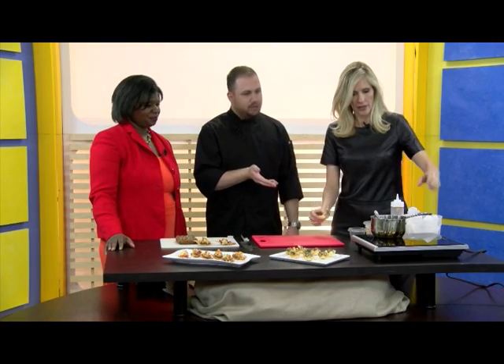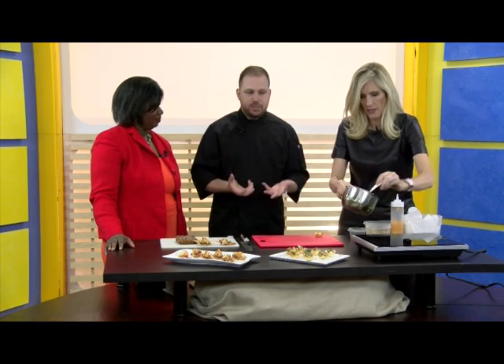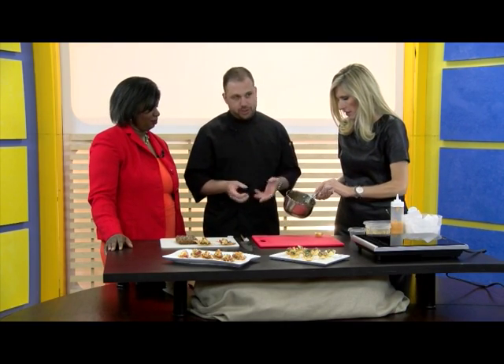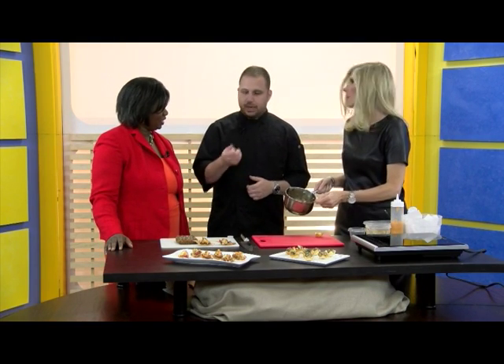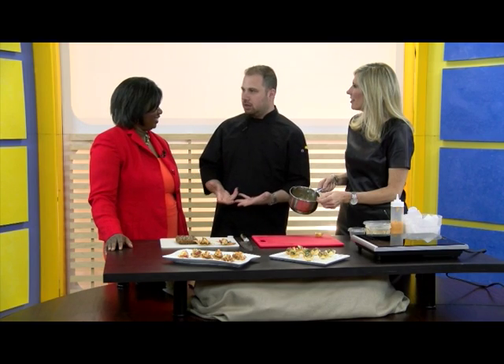And then what we're going to be putting in that — we have sautéed mushrooms, there's onion, garlic, herbs, and then we reduce that with white wine. And of course you season it with a little salt and pepper. What does 'reduce' mean? You reduce the wine — so basically you want to cook out the alcohol.